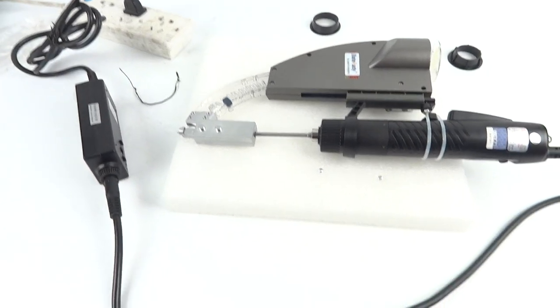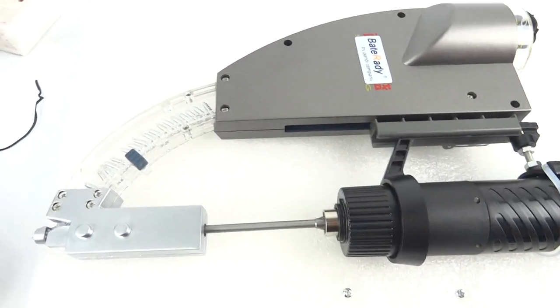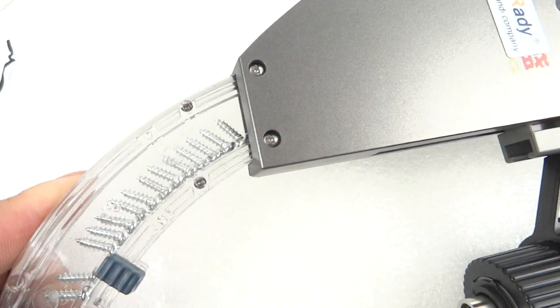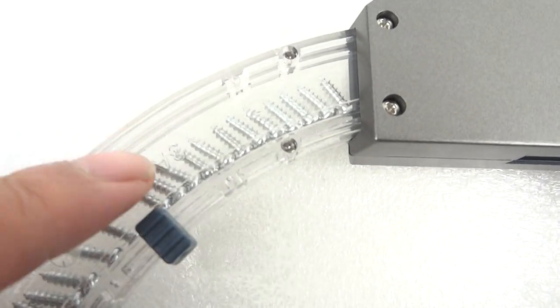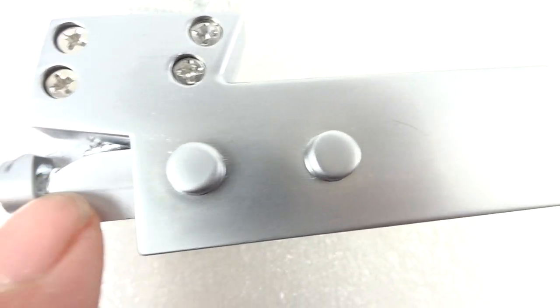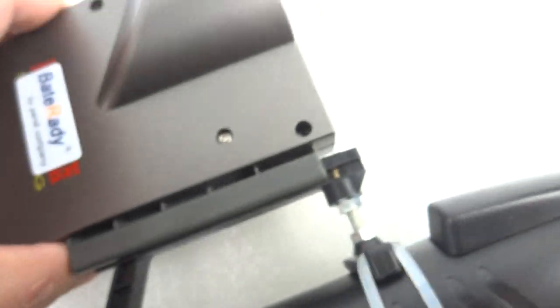Hello, today we introduce this new upgrade screw feeder. An operator can clearly see the screw sliding in the tank, and here the screws come out nicely. The magnet prevents them from jumping out.